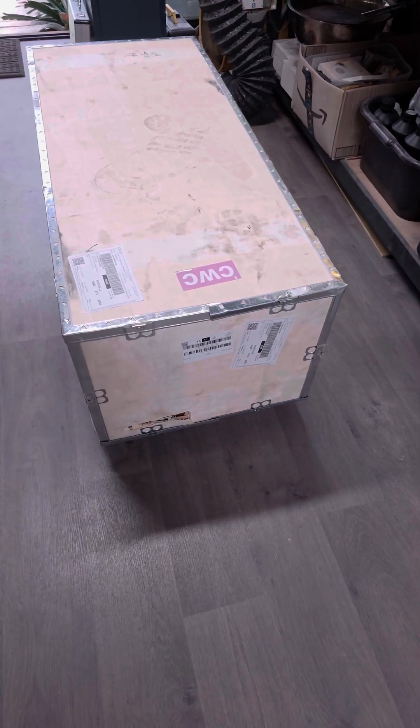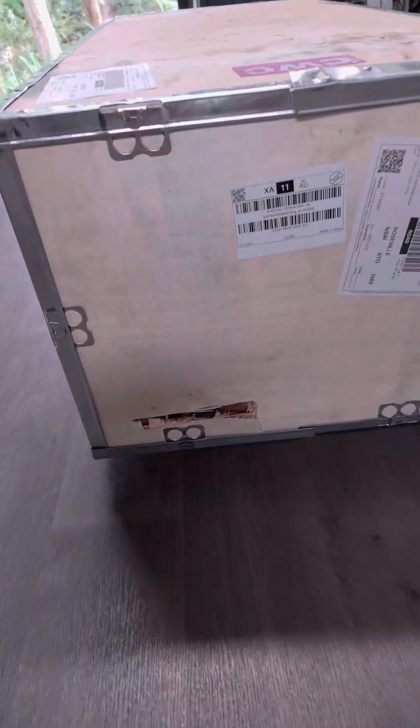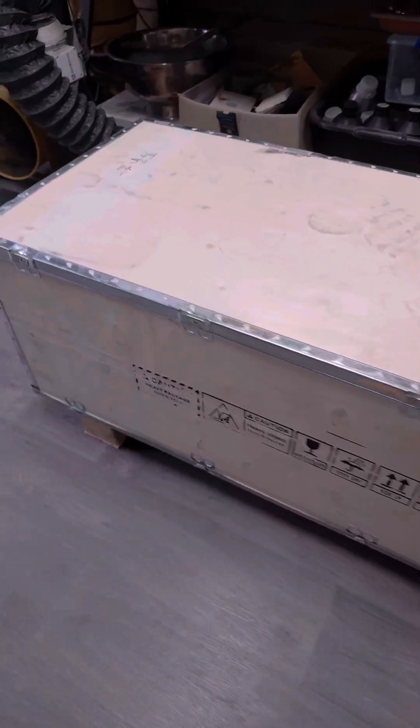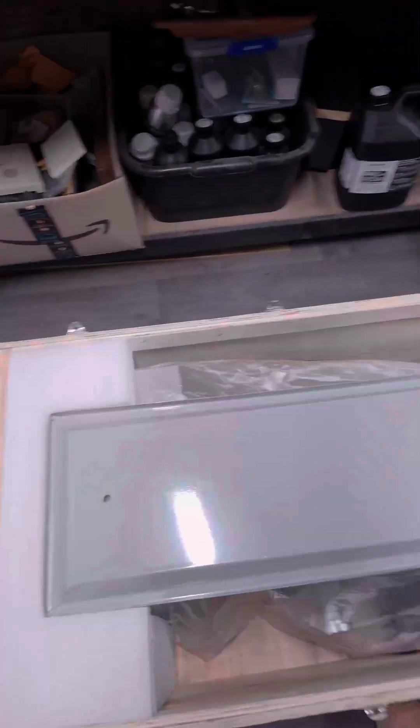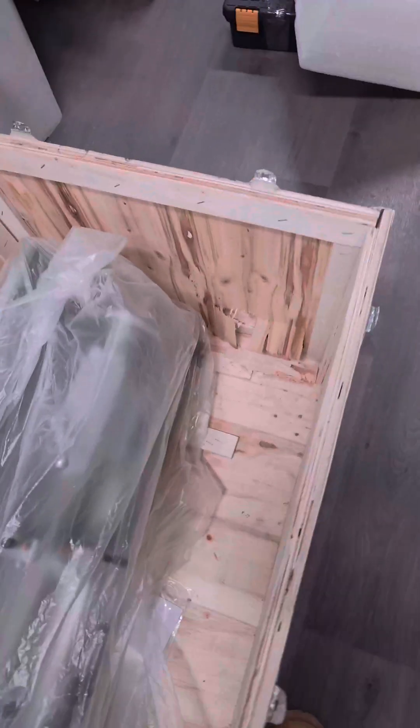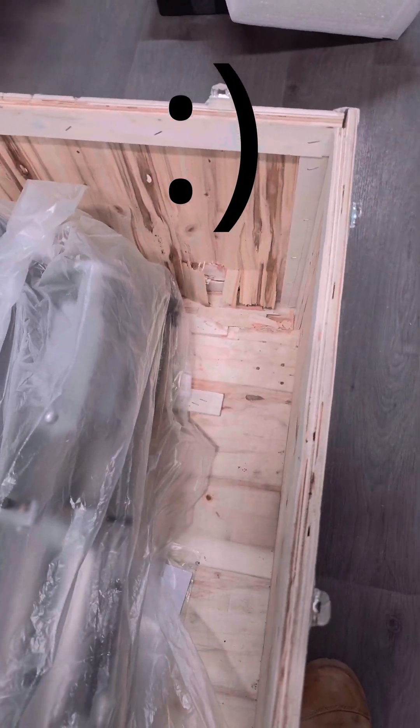The new lathe arrived. Unfortunately it looks like they've had a go with a forklift through the side of it, but we'll unbox it and see what it looks like. We've got the base and foam packaging, and a toolbox of no doubt poor quality tools. It looks like it might have missed the main unit though.